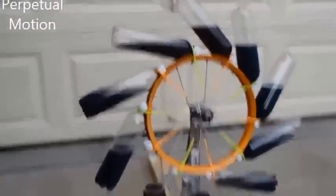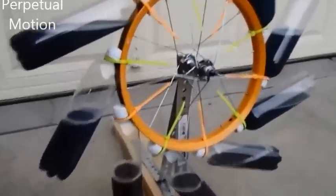Thanks for checking out my video. This is my second attempt at making an overbalanced wheel. The first one we made for my son's science fair project. I want to make sure and show you the back here so you can see that there is a kind of motor back here.